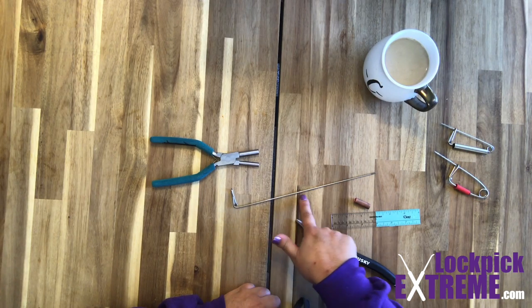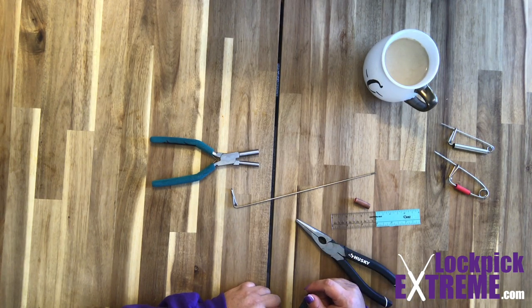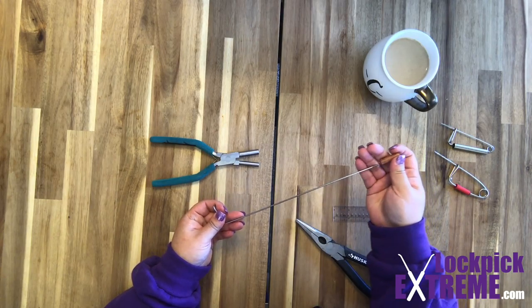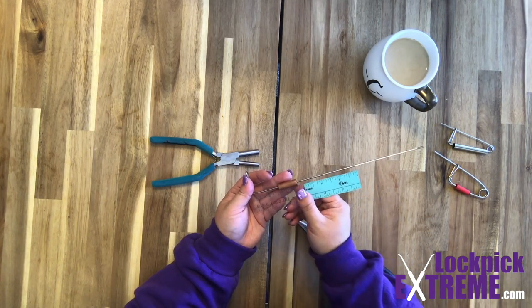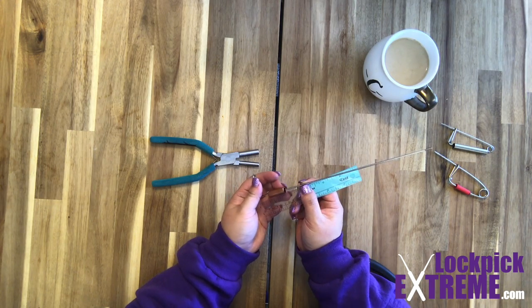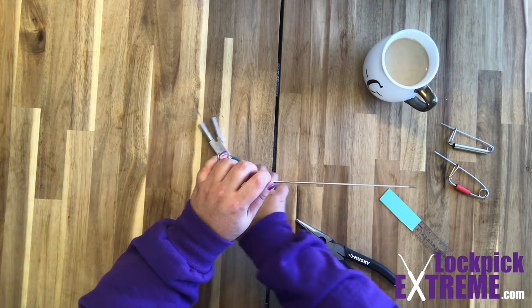Now that we've made the first part of the handle, we're at another critical step. It's really important that you remember to put your spinner on before making the next bends, which will end up being the coil. Once you start to make the coil, there really isn't any going back to put on a forgotten spinner. Go ahead and slip the spinner on. Then I'm going to take my ruler and measure out where I want the coil to begin — measuring from just behind the box, you really don't want to go more than three inches back. Once I've made a note of where three inches is, I'll place my bail making pliers right behind where I want the coil to begin.